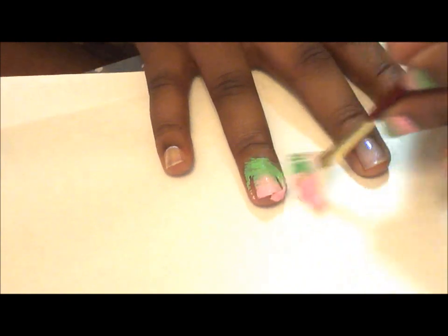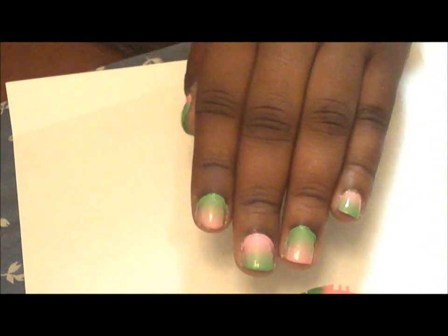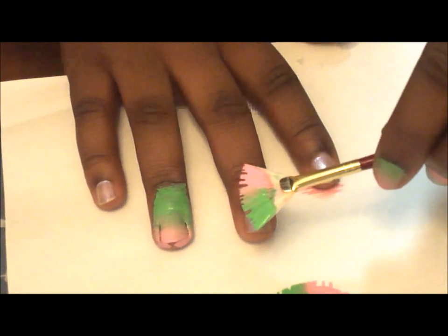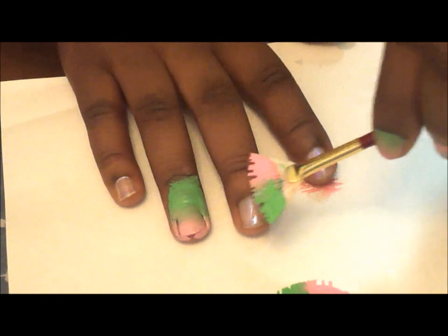If you want, you can put scotch tape down so it doesn't get all over. After that, your nail should look something like this. As you can see, the nails aren't all the same gradient — so if you want to do the same gradient, I'm going to flip my brush so that the green is on the tip of my finger and the pink is at the base, and I'm going to paint it that way.